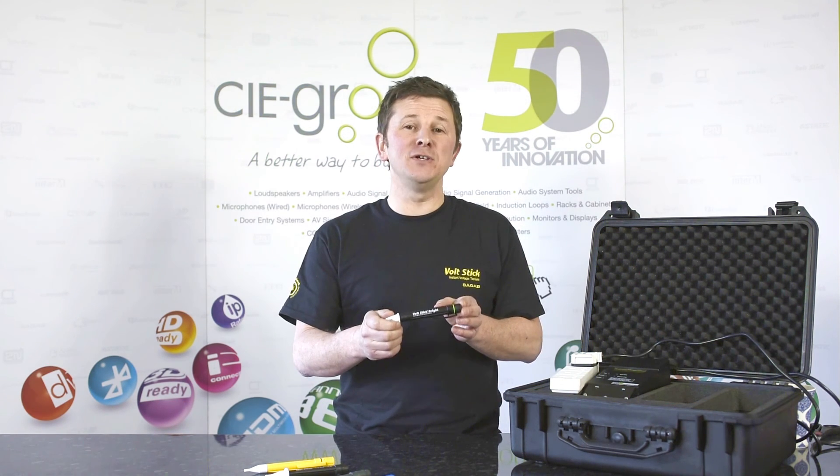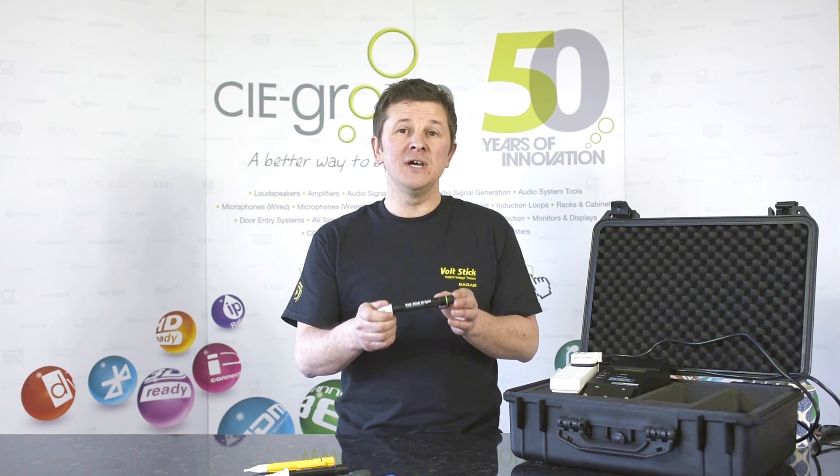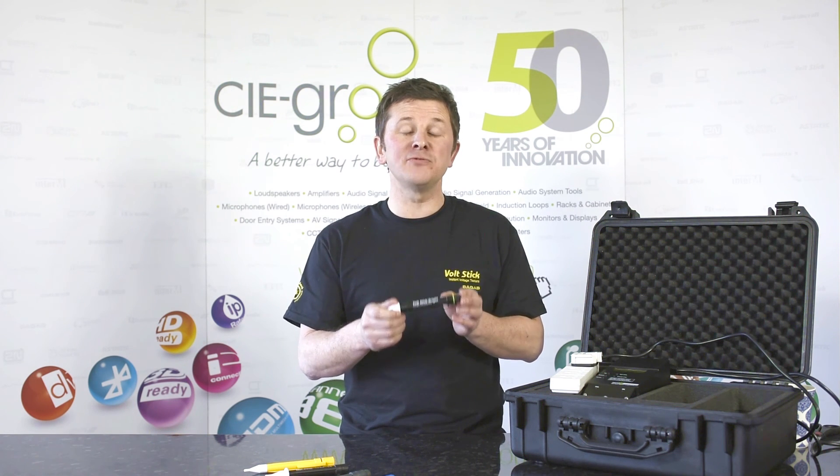There we have it — that's the brand new Volt Stick Bright, jam-packed full of loads of new features and available from your local electrical wholesaler. Don't forget you can get more information from our website, ciegroup.com.